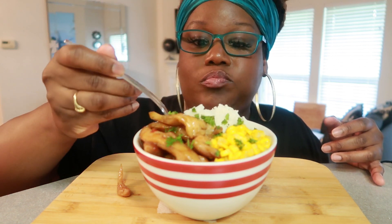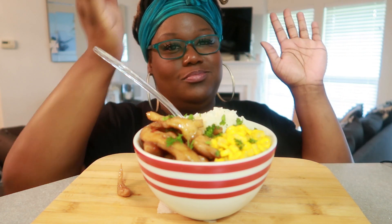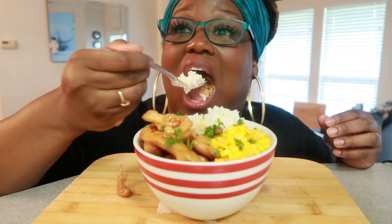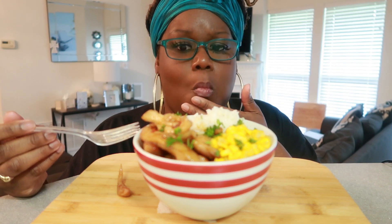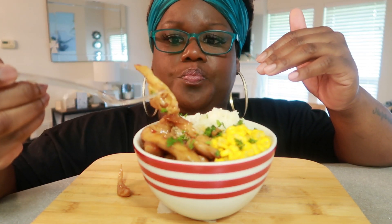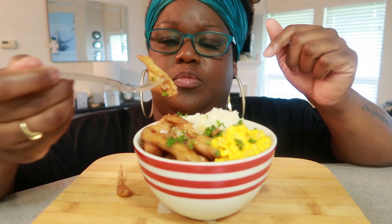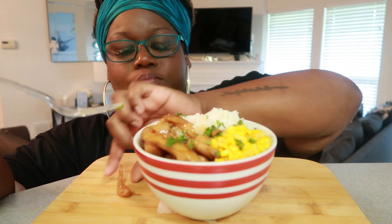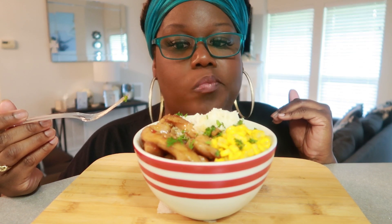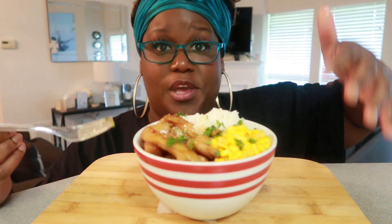High five — definite must try. Okay, it's a little too salty, just a hair. So maybe a teaspoon of that seasoning salt, but just a hair. It's okay for me, and I'm not a salty girl, but just a hair.